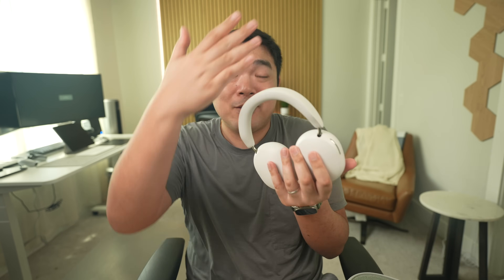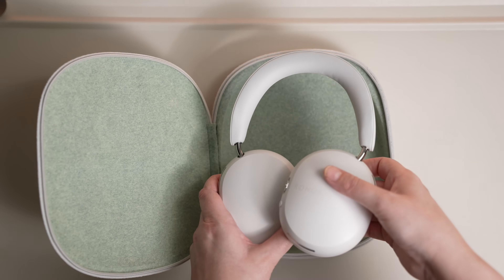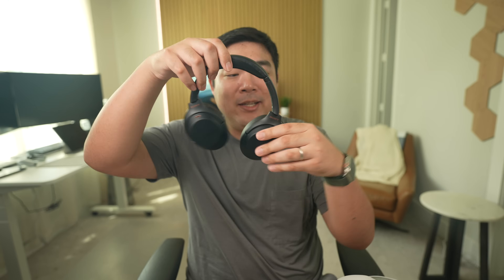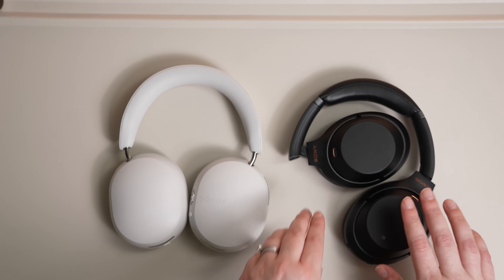A big issue with a lot of headphones is that they're just not very portable. With the Sonos ACE, you can swivel the ear cups so that it's more flat sitting inside your bag, but the hinges themselves don't fold in like some other noise-canceling headphones, like the Bose QuietComfort Ultra and these older Sony XM3s. See right here, the hinges close in so that the package is a bit more compact overall. So when compared to these foldable hinge headphones, the Sonos ACE is a little chonkier.